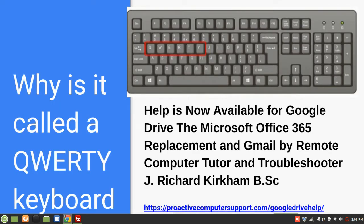Take a look at what I have there in red. I can move my mouse here and show you — see what that spells? QWERTY. By the way, I'm doing this in a Google slideshow, and as part of my living I help a lot of people with their Google Drive, both on the mainland and here in Honolulu, Hawaii, and in fact all of Oahu.